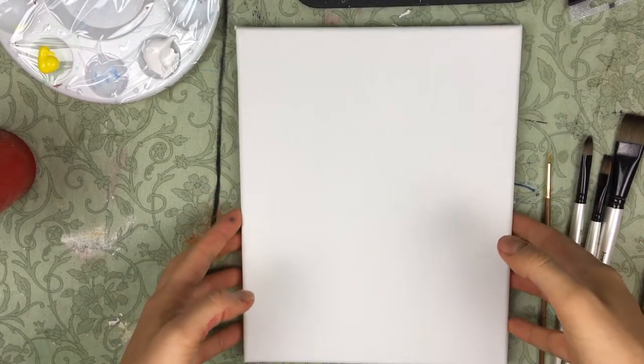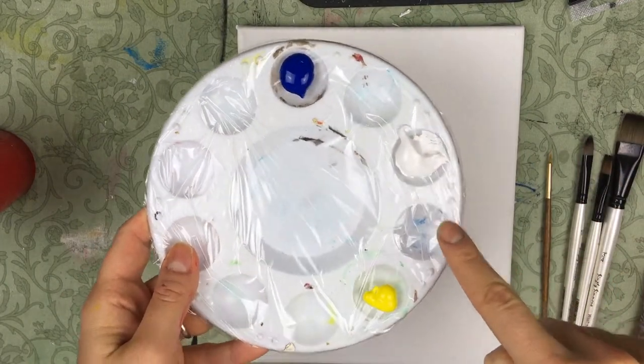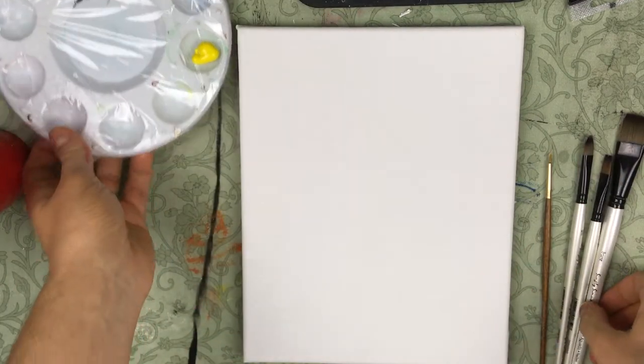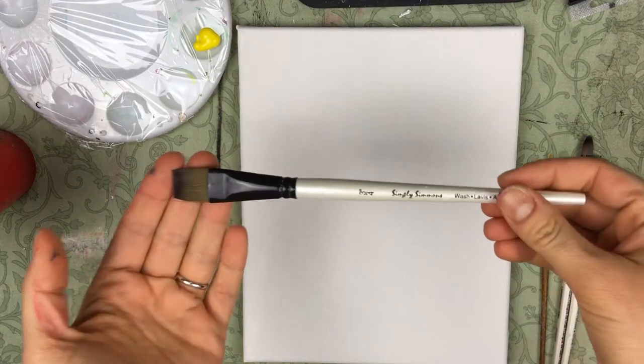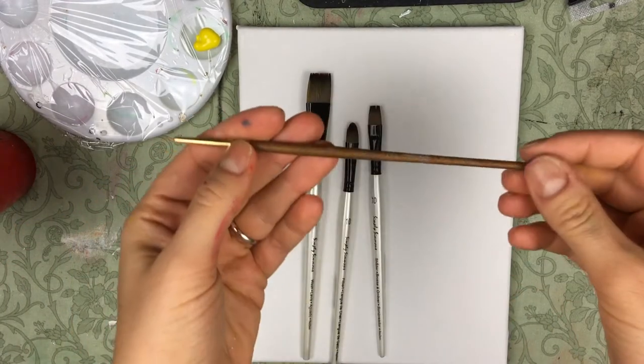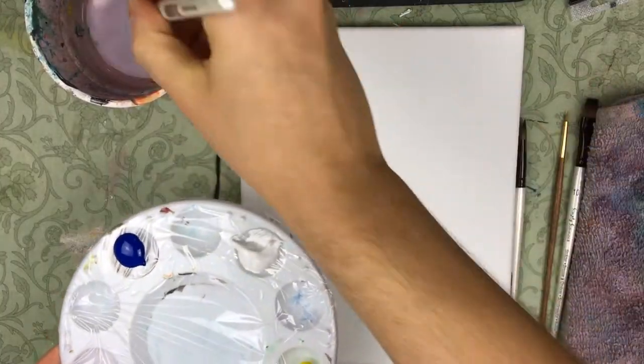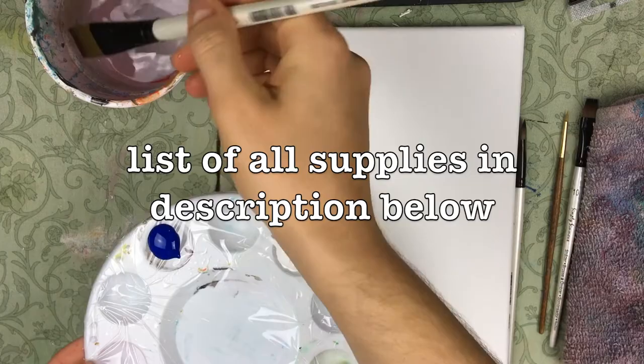So we're gonna start with an 8x10 pre-gessoed canvas as well as blue, white, yellow, and black paint. I didn't show the black on this, but we will be using it. We will also be using a three-quarter inch flat wash brush, a number 10 filbert, a number 10 shader, and a number zero detail round brush. I've got a list of all these supplies in the description below.